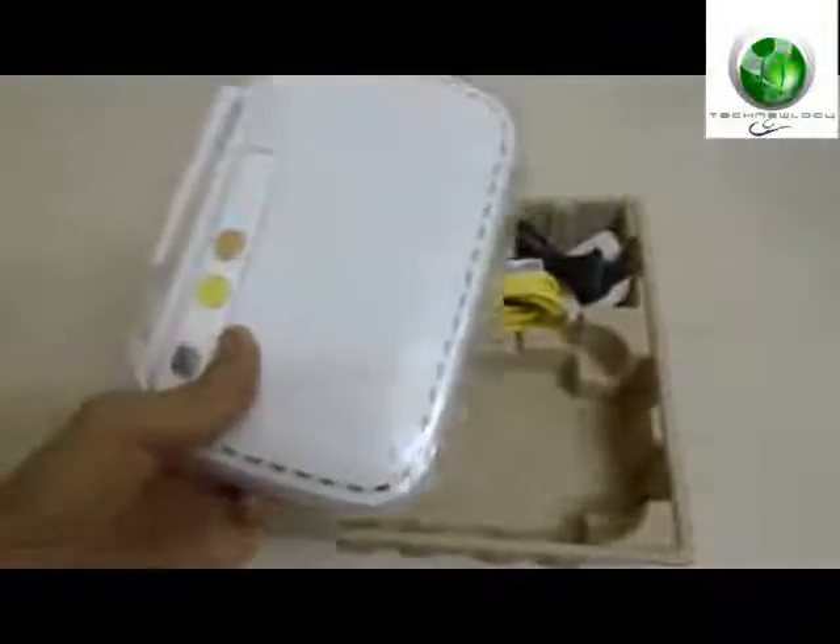The router itself — same thing we have, but just in white. The ethernet cable — wow, I have many of these now. The power cord — this is a 12 volt power adapter.